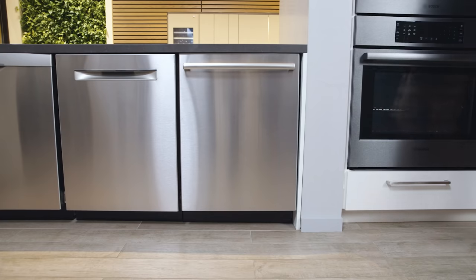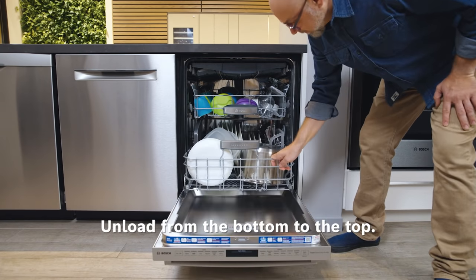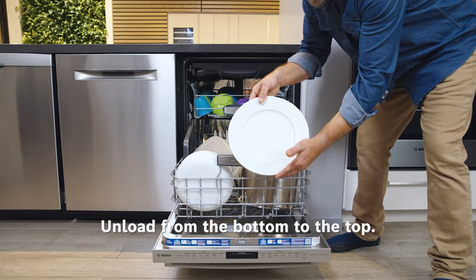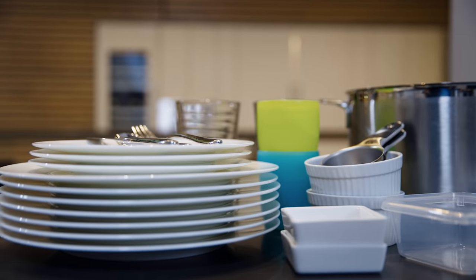When the dishes are clean, dry, and ready to be put away, start at the bottom rack and work your way up. This helps prevent water from the top racks dripping down onto dishes in the lower racks, so you can make sure your beautifully dry dishes stay that way.